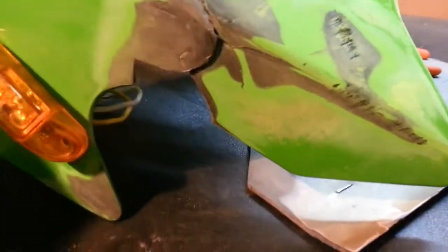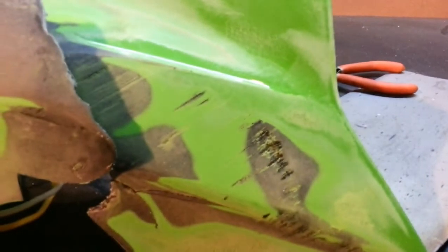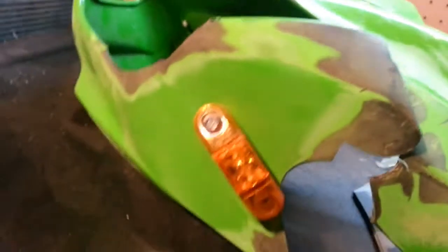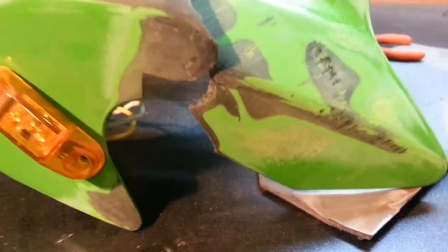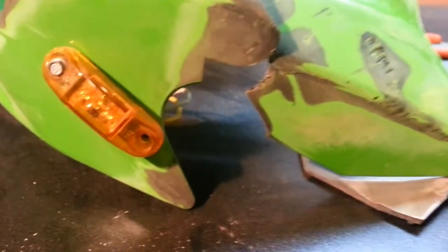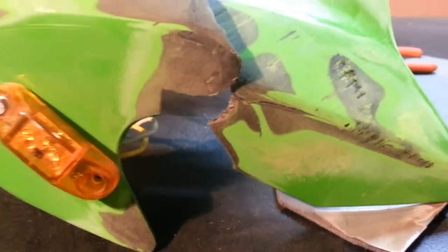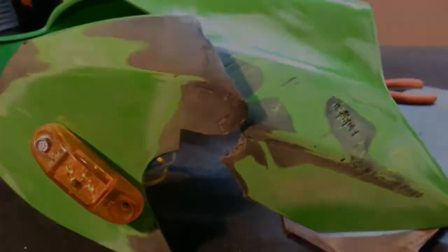All I've had to do so far is sand epoxy off - I haven't even gotten into really fixing the scuffs on the plastic or anything. Look at my sanding pad. It's just filled with that stupid epoxy stuff. I'm on my third pad now and I haven't even really burned through much of the paint. So in the future, if you have an accident, do not try to glue your plastic back together. Just use a zip tie or take it directly to get fixed. Don't use this stuff - it's no good.